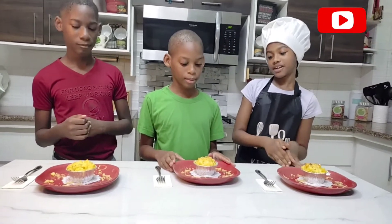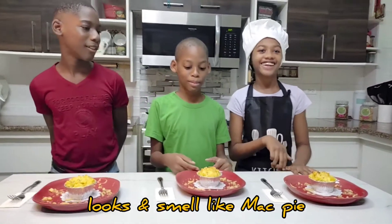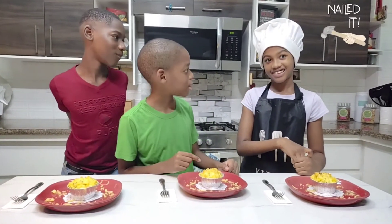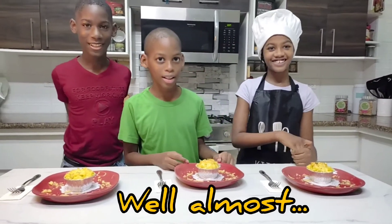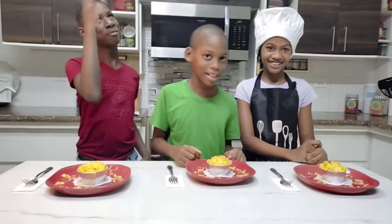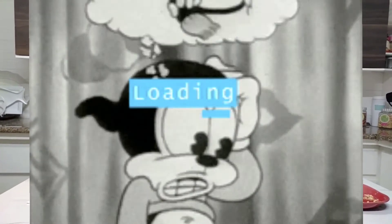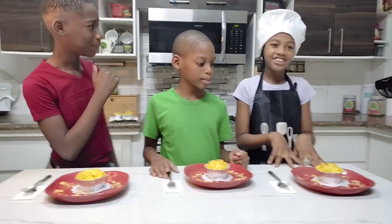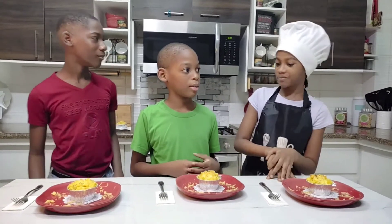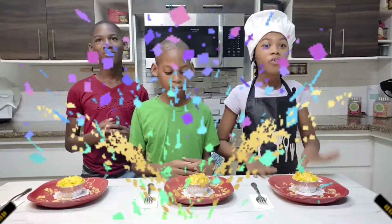Now how does it smell? It smells very good! What do you think the name of this recipe is? I think it's called macaroni pie cupcakes. I've seen this recipe before but I can't remember what it's called. But it's called cheesy mac muffins! Do you think that's a good name for it? Yes, actually it is!